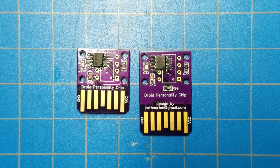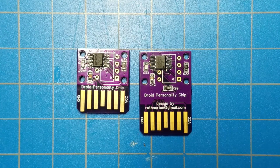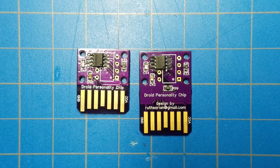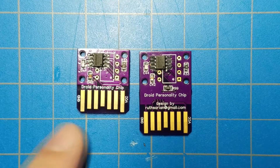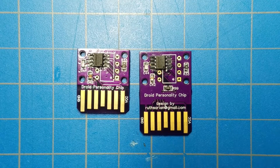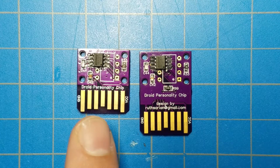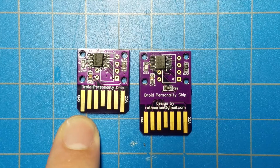I have designed a new personality chip and this one is a little bit taller than the normal one. The one I released previously is on the left and the new one is on the right. So why is this a little bit taller? The reason is if you have an R-Unit Droid you run into a couple of issues with the smaller personality chip.